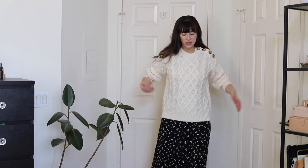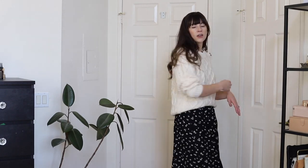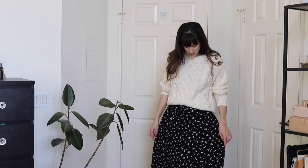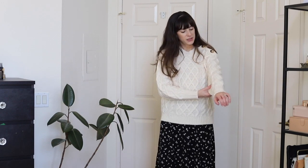I would definitely recommend picking this up because this button detail is really cool. As you can see it looks great with the skirt — I would just tuck in the top a little bit and let it sort of hang, and you have a nice fall/winter skirt look. On the site it says to size down if you're in between sizes, but I went with my usual size small and I don't feel like it's too big. I like the roominess because I might be wearing a collared shirt underneath, so I want that extra room. I wouldn't size down unless you really want a tight fit.